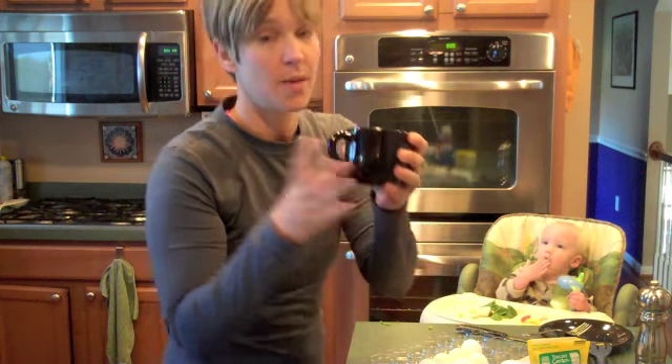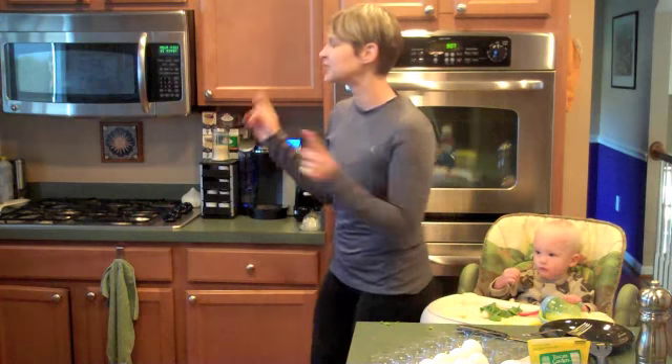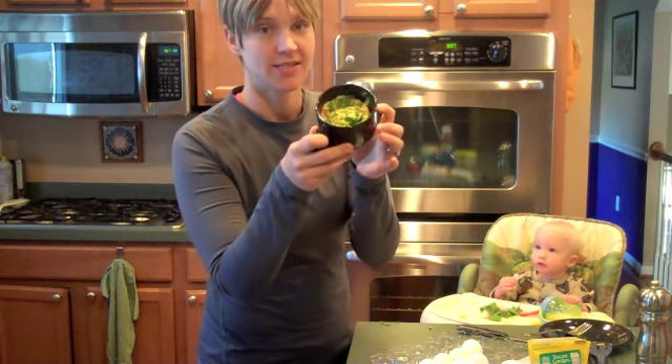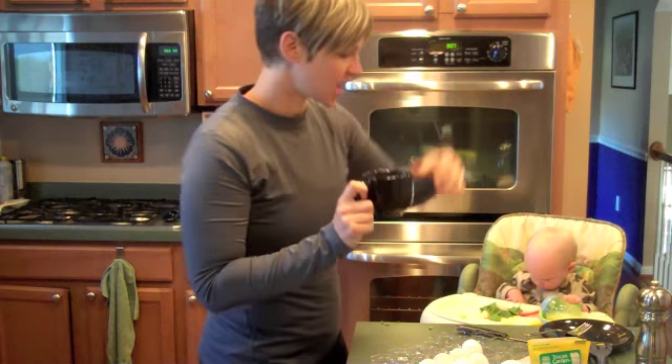That is what it looks like, and I'm going to pop it in the microwave for one minute. Okay, minute's up — just beeped. It looks kind of weird. It's not done yet, I might say. So it's kind of partially cooked. The top is cooked, but there's a lot of raw egg on the bottom.